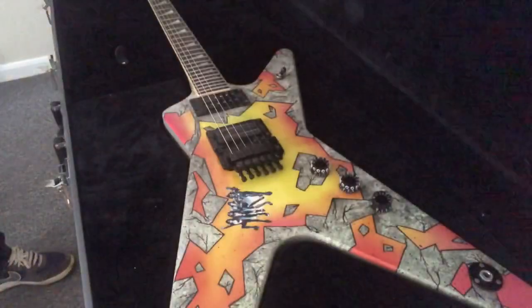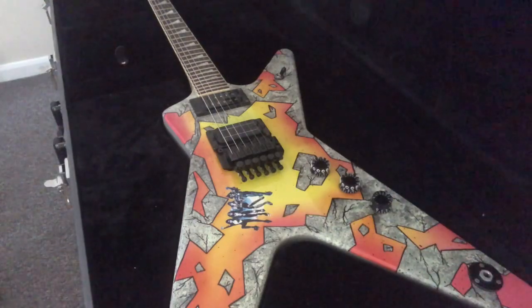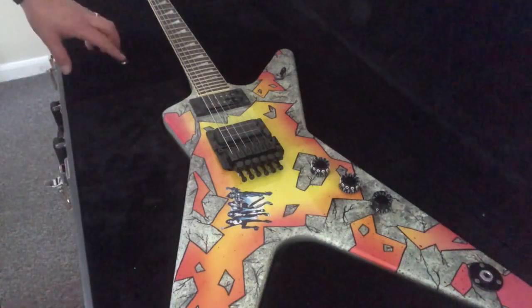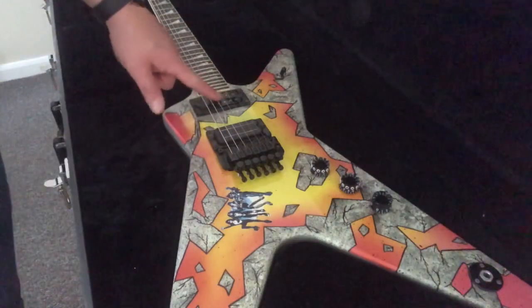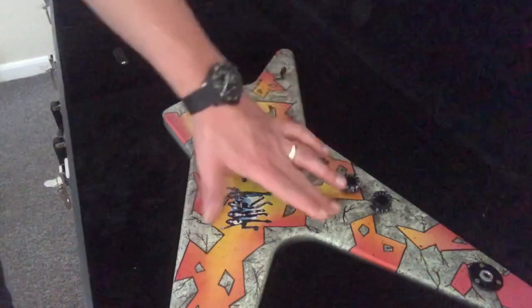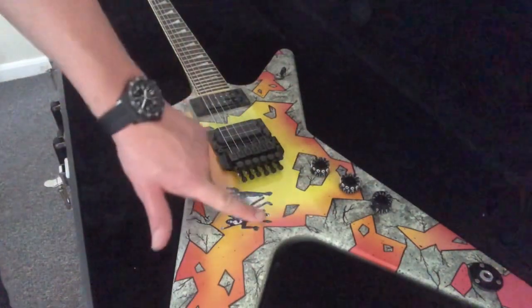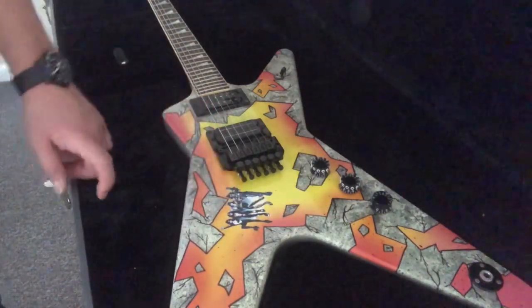My sixth guitar is the Dean Primal Concrete Sledge, set up in Drop D. This is number 318 out of 333 and comes with a signed certificate of authenticity signed by Vinnie Paul and Bill Lawrence, a DMT pickup, and a top-mounted Floyd Rose with traction knobs. It has the original graphic which Rick Dubstatt did, and I've put one of my own stickers on here that I sell on my store to make it look more like Dime's.